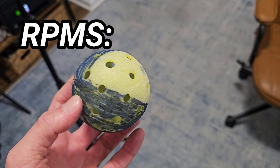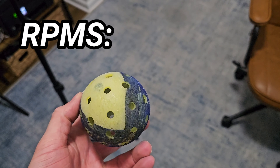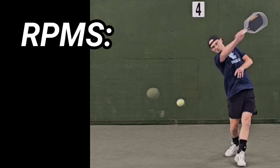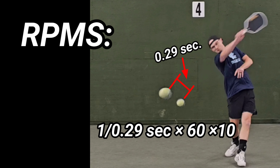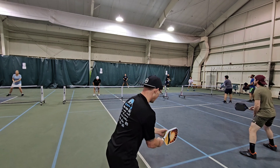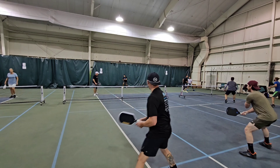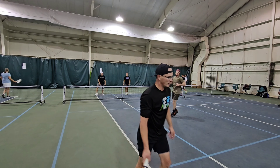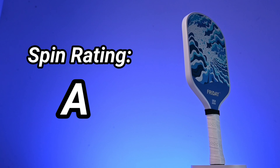Using a combination of methods from Pickleball Studio and Best Pickle Paddle — link in the description — with an average of 0.29 seconds per revolution at one-tenth real-time speed, the RPMs came out to 2068. This registers in the high range of the spin category and was felt especially on serves and drives. For spin, I give the Friday Paddles an A.